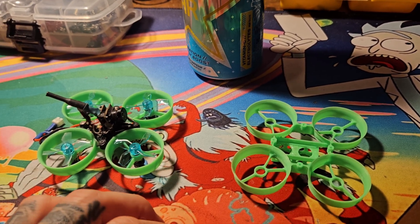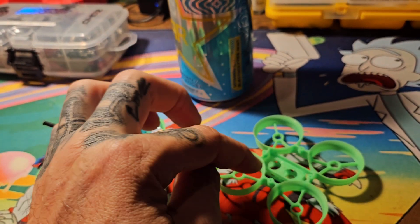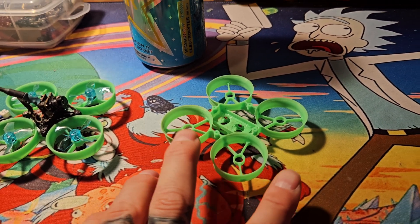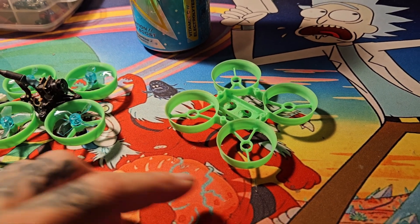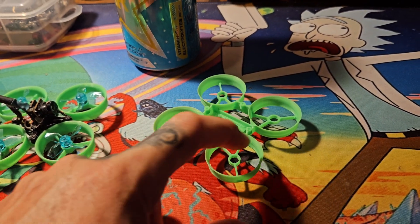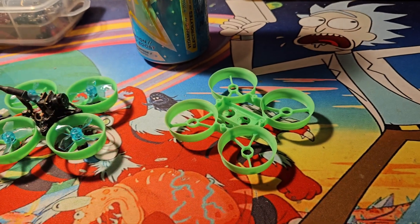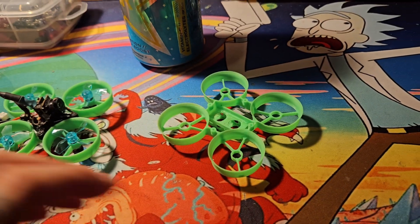So 3D print your frames, try something different, create your own. I had one way back that was just a basic X where you mounted your stack — all open prop — I called it Franken Whoop. If you want something for outdoors where you don't fly through trees and small gaps — where prop guards save your ass — you can print them without the ducts. There are also little carbon fiber X arms that attach to the motor for a little more strength without adding much weight.